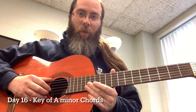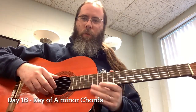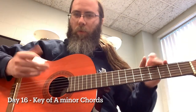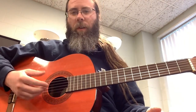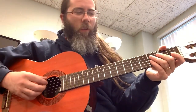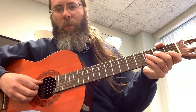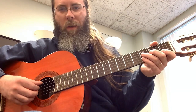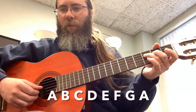Okay, so I'm back here for day 16 of chords, which means we are now on the minors, which is going to bring us to the A minor scale and the key and chords that go along with it. We've already covered all these chords doing the majors — we're just thinking about the scale degrees a little differently. The A minor scale gives us no sharps, no flats: A B C D E F G A.